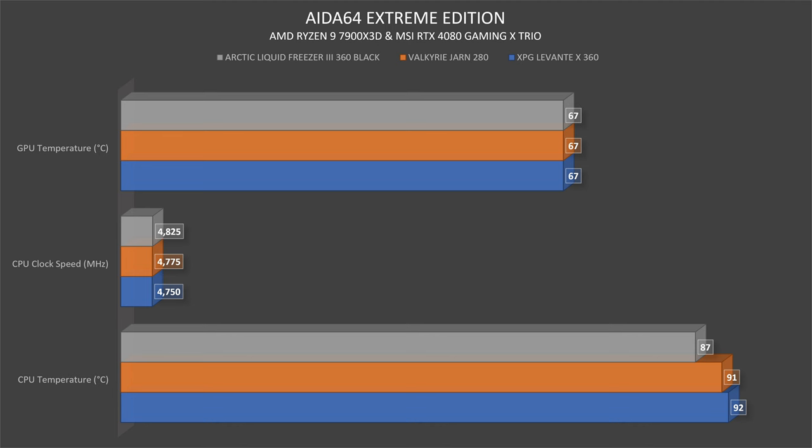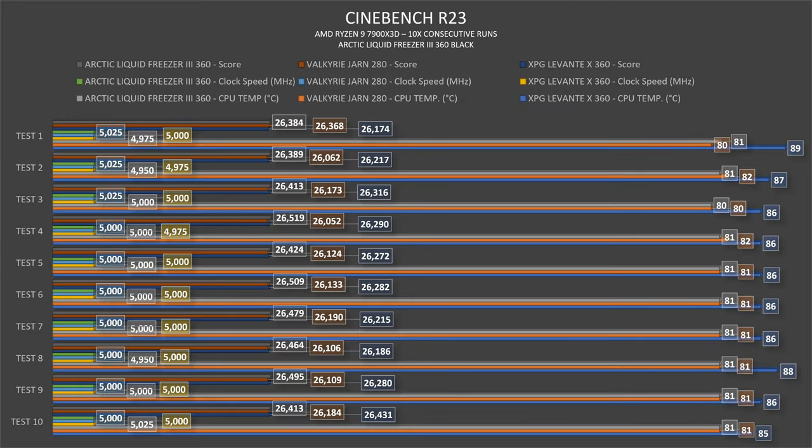In this XPG Invader X case I compared the XPG Levante X360, Valkyr Yarn 280, and Arctic Liquid Freezer 3 360 Black. In AIDA 64 Extreme CPU stress test: Levante X360 hit 92°C, Yarn 280 hit 91°C, and Liquid Freezer 3 360 hit 87°C — the lowest, with the highest clock speed at 4825 MHz. GPU stayed constant at 67°C across all tests. The Levante X360 dropped from 89°C to 85°C over 10 runs. The Yarn 280 averaged around 81°C, and the Liquid Freezer 3 360 was a consistent 81°C, occasionally 80°C.